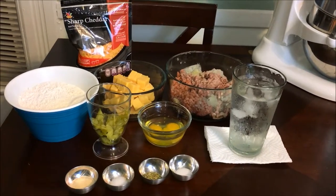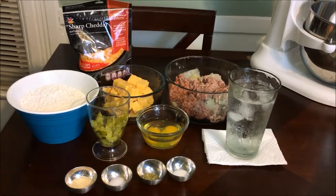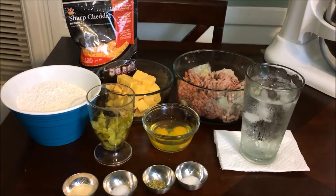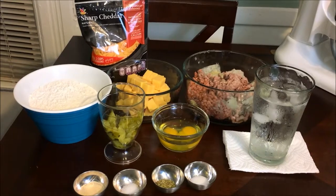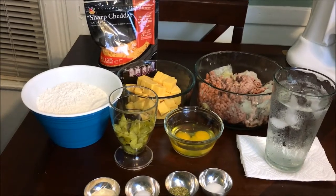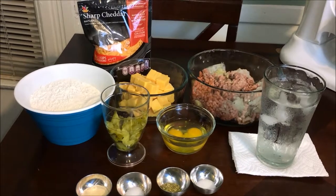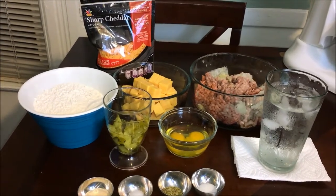I'm going to make my own egg roll wraps because I cannot find any wraps anywhere. So let's get to the recipe. As you can see, I have ice cold water and my meat — don't get alarmed, it has grated onions and garlic already on it. I prefer to grate my onions and garlic because I want the flavor, not so much the texture of the onion.